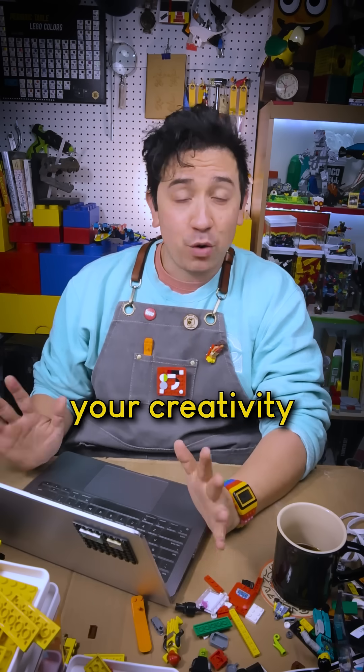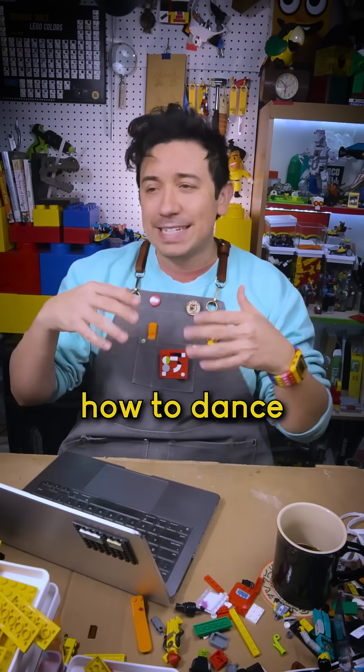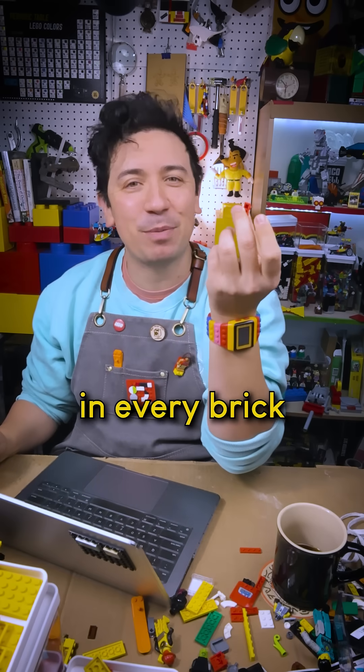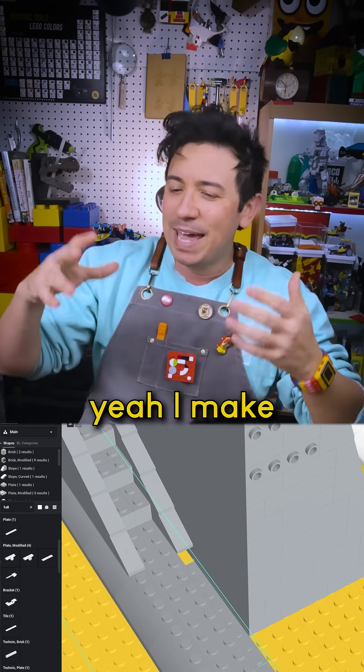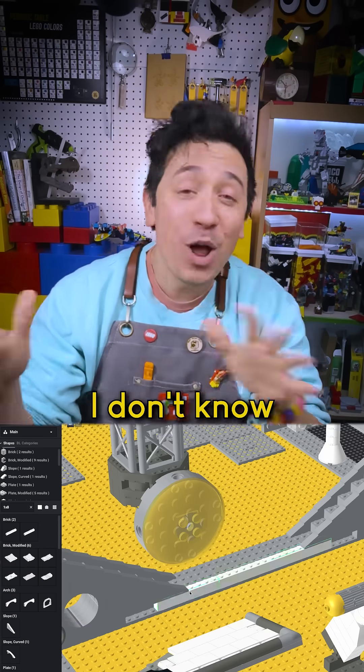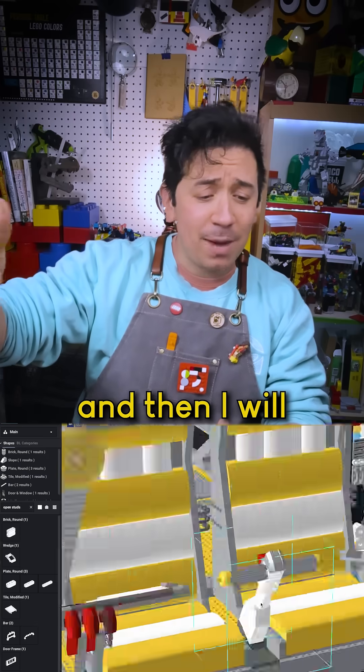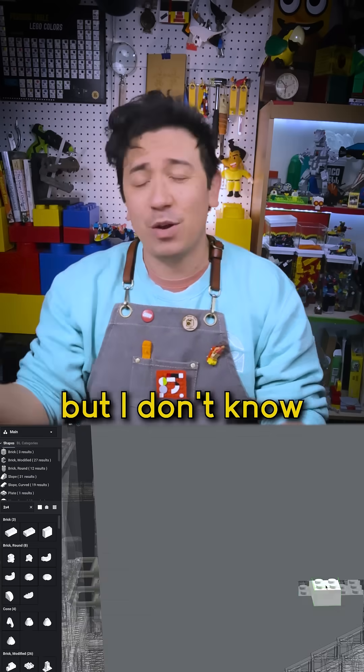I hope that as you grow up, you don't lose your creativity and playfulness, but you learn how to dance with it. Playing with LEGO is really good for that because there's so many possibilities in every brick. And I hope that what these videos show you is that, yeah, I make a plan for these builds, but I don't know what I'm going to build. I plan to set time aside to work, and then I will make discoveries along the way, but I don't know what discoveries I'm going to make.